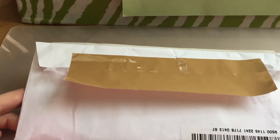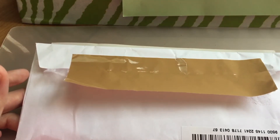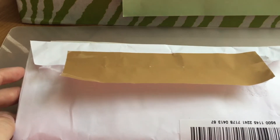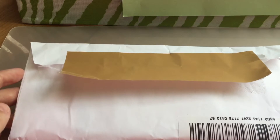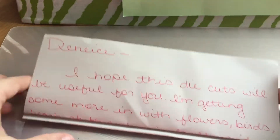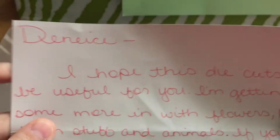Hi guys, this is Denise Adoreta. I'm here with the small video. Christine on Facebook and I did a private die-cut swap, and hers came in the mail today, so let's see what she sent me.